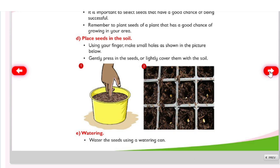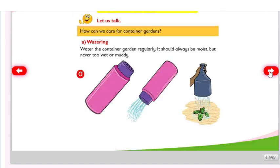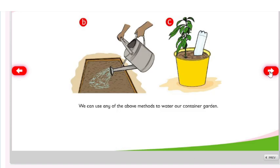Watering: water the seeds using a watering can. Water the container garden regularly. It should always be moist but never too wet or muddy. We can use any of the above methods to water our container garden.